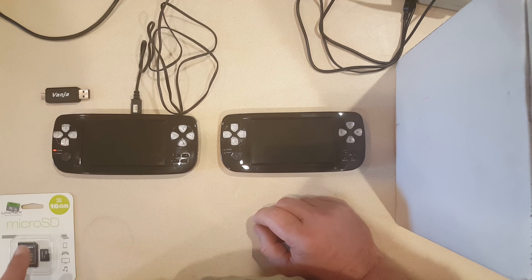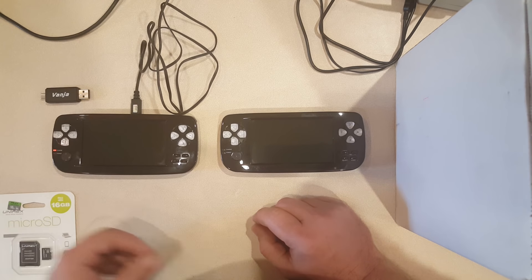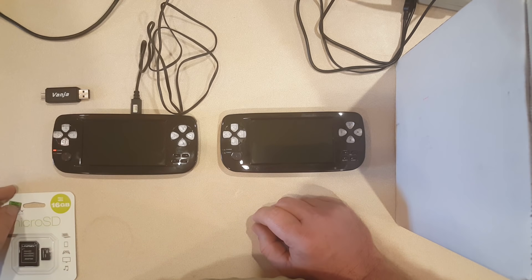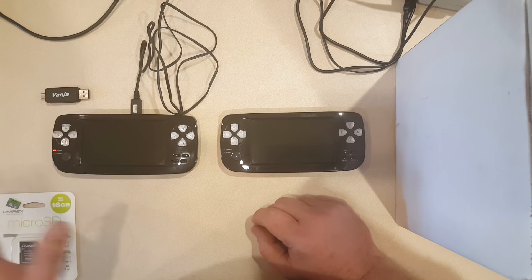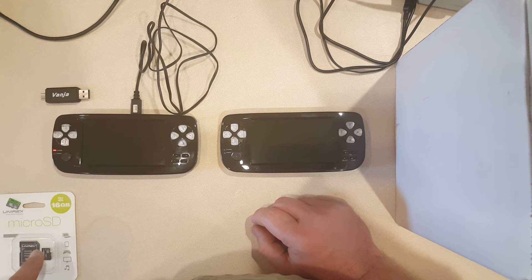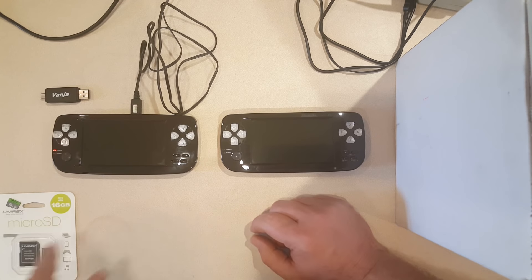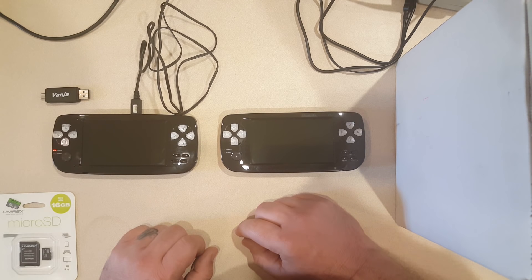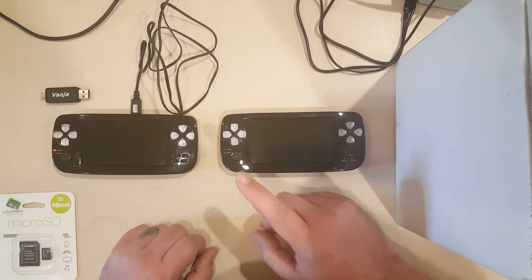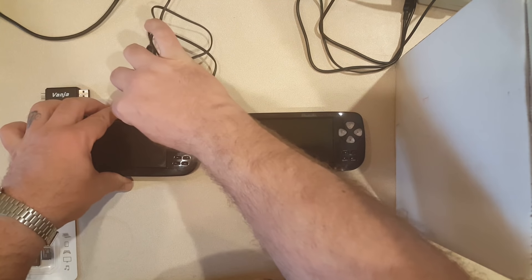I also have this bargain bin micro 16 gigabyte SD card — it says it's class 10. I found it at a local discount store in a bargain bin of electronic stuff, just had to pick it up. I'm going to put some stuff on it and see if this card is garbage or if it was a good couple-dollar find. Typically something in the bargain bin isn't great quality, but you never know.